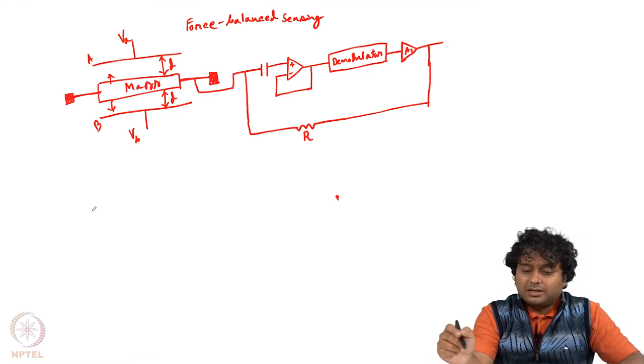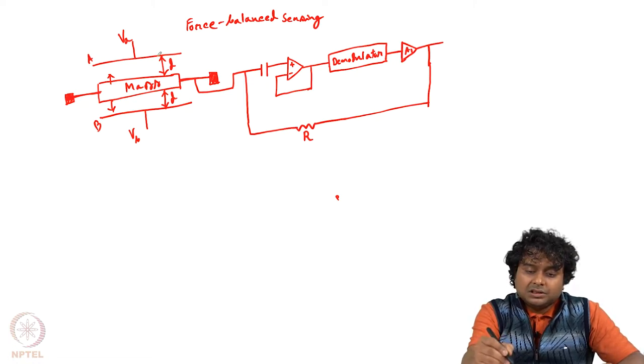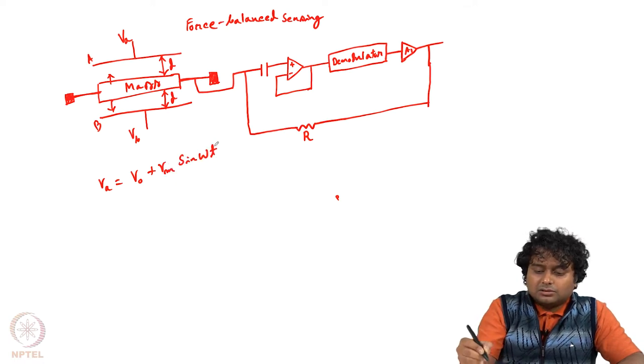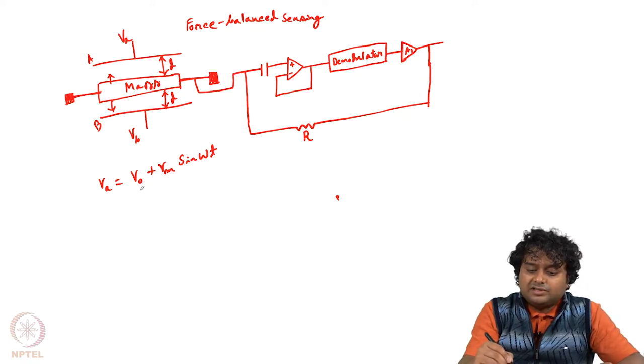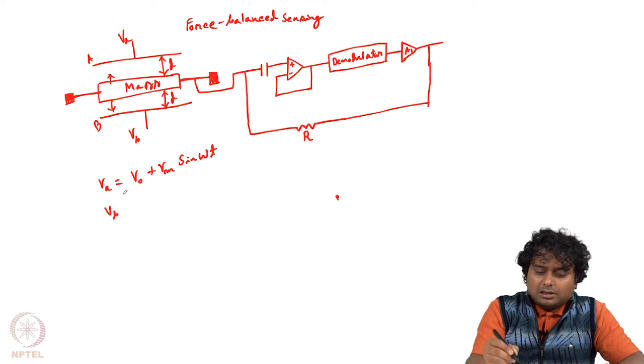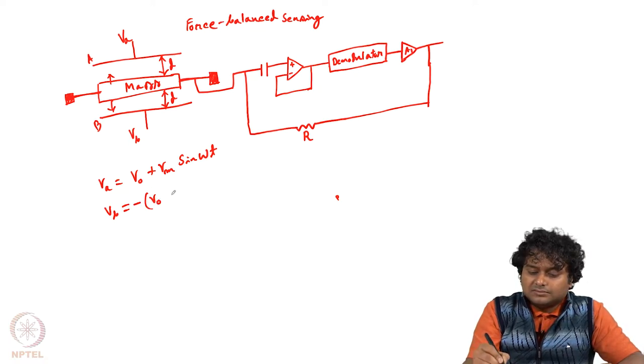This is the complete circuit for how we can get force balance, which we will analyze one by one for this kind of capacitive accelerometer. Let us say we apply some voltage here: V_A equals V_0 plus V_m·sin(ωt). So some AC signal is applied with some DC bias. V_0 is the DC bias, V_m is the amplitude, so 2V_m will be the peak-to-peak value, and ω is the frequency.